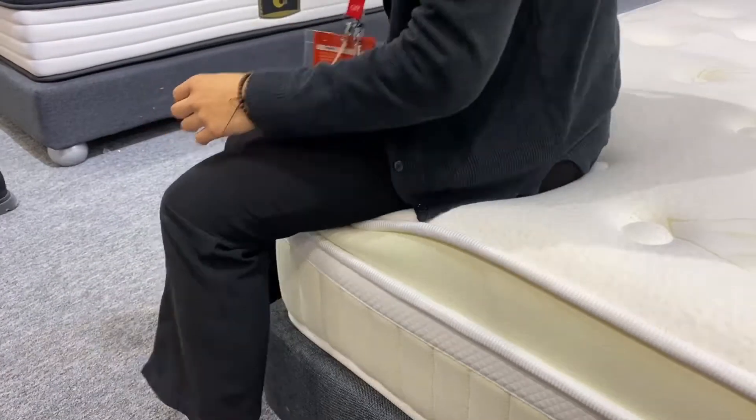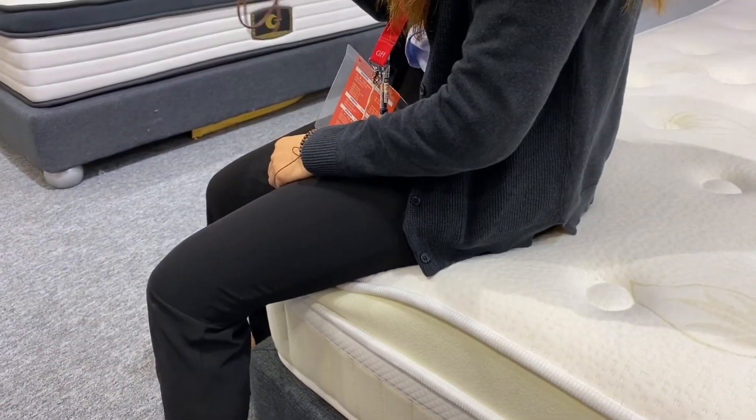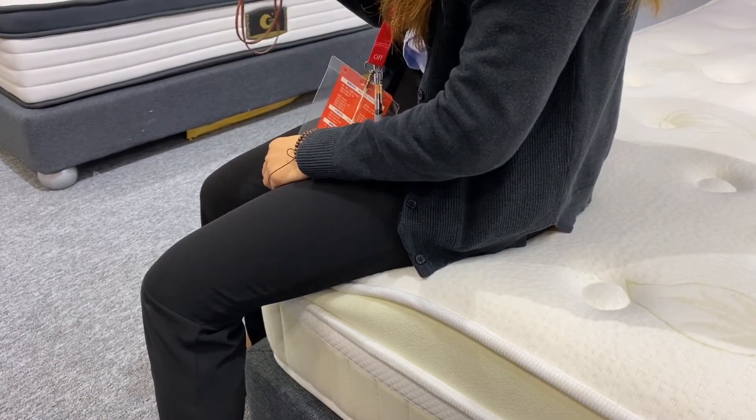When you sit on the edge of the mattress, it cannot be easily thrown off.